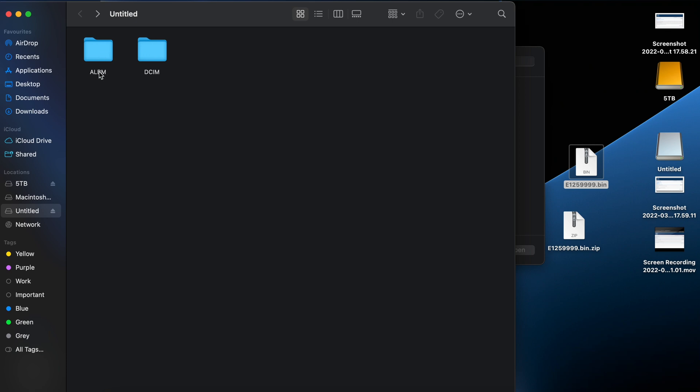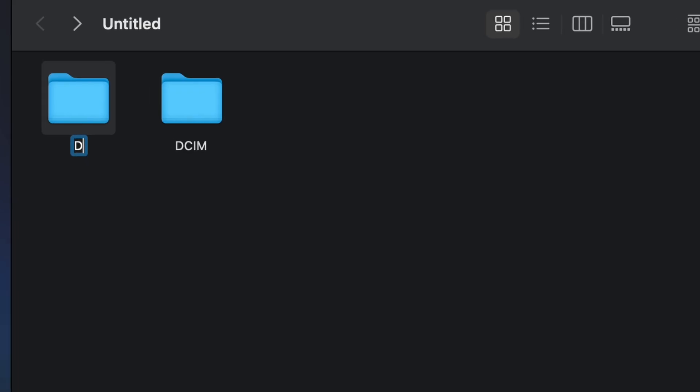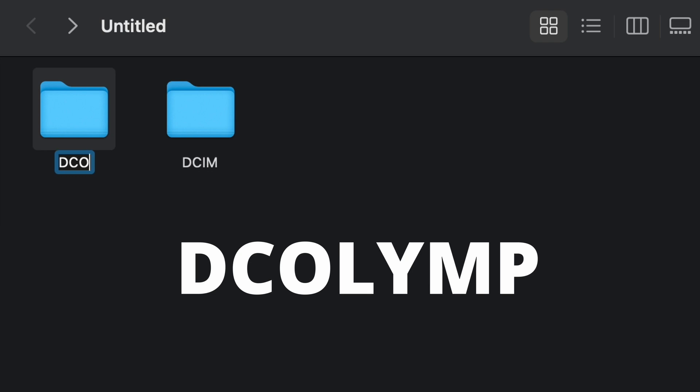That's your update file — version 3.4 — and it's in your ALBM folder. Now we want to rename this ALBM folder to DCOLYMP, then just hit enter.